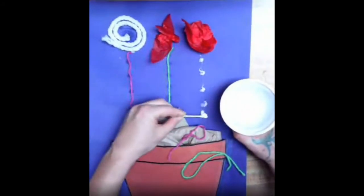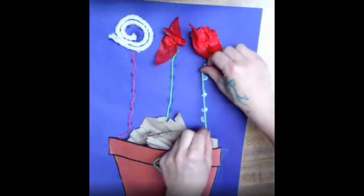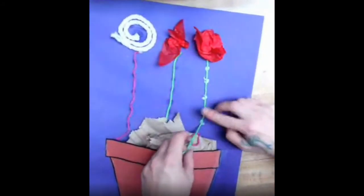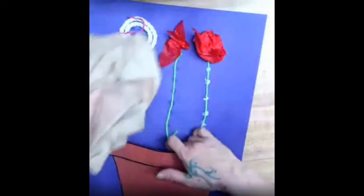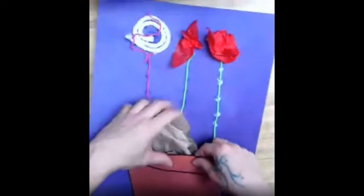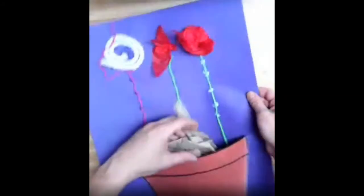I'm putting more dots of white glue on my paper to glue a string down. The glue dries a little more clear later, but while you're using it it may look white. I also took the stuffing out of my flower pot because it's easier to put it in at the very end, so you might want to take your stuffing out while you work on this and then put it back in at the very end of the project.